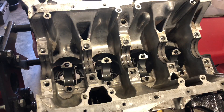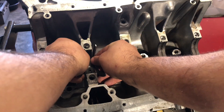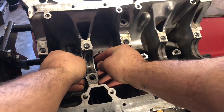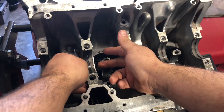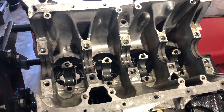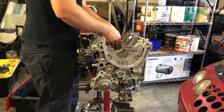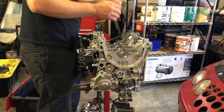Now we've got all but one of the bearings placed — the last ones are the thrust bearings. These go right here, on the second journal from the left. Sometimes they're a little tricky to get to stand by themselves, so a good trick is to put a little assembly lube on the back end of them and they tend to stick just enough for you to place the crank. I'm putting those thrust bearings in right now just to get them to sit.